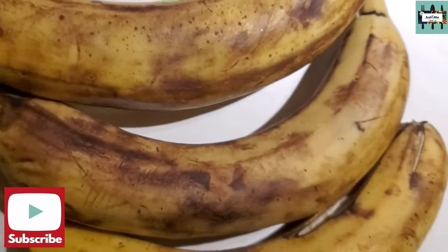When bananas look like this, don't throw them away. We'll make banana bread. Let's go.